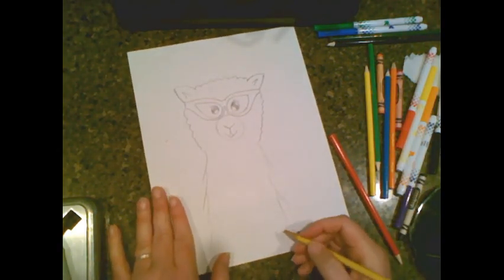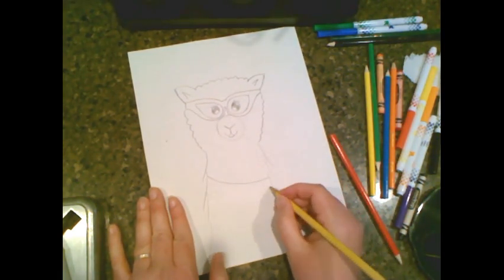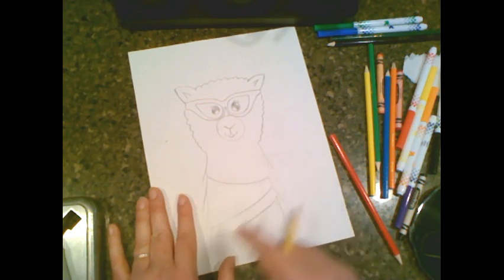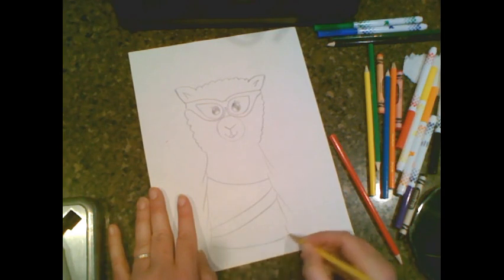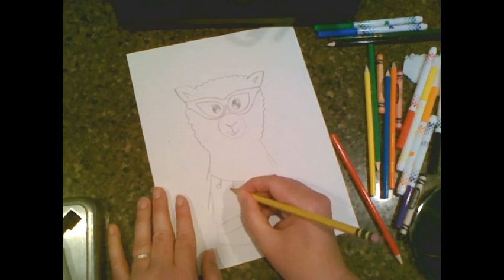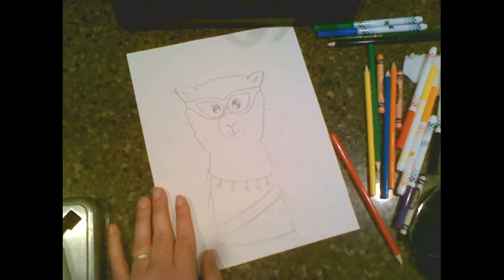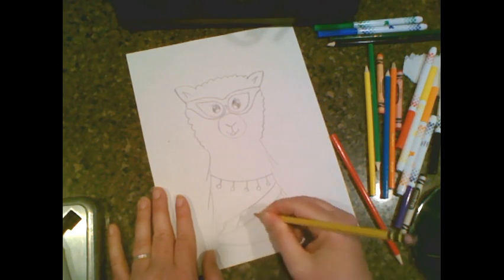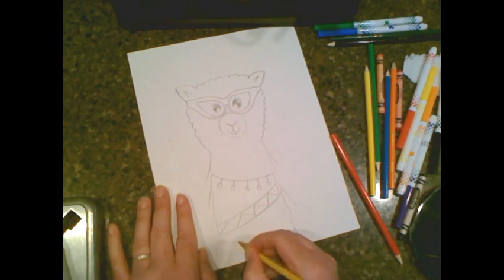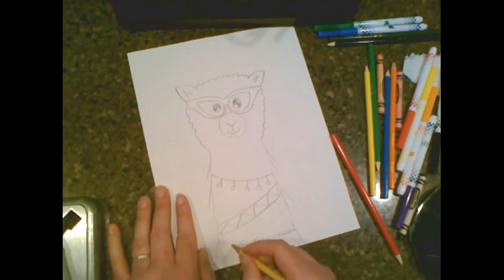Now our llama is going to be super cool and have some little beads — kind of like a necklace type thing. This is going to be double layer: one line, double line, single line going back. On this first one, we're just going to draw simple little circles. On the next one, I'm just going to do some zigzag. On the bottom one, let's do some bumps and then these little tassels.